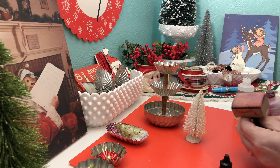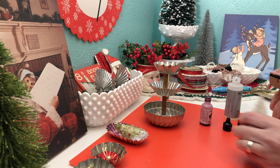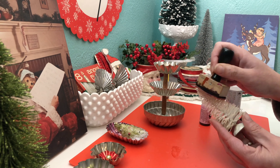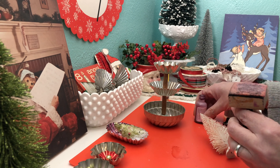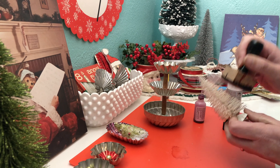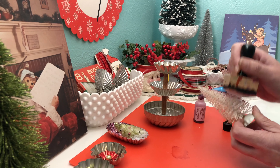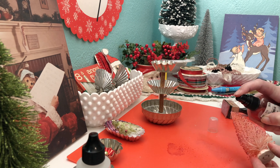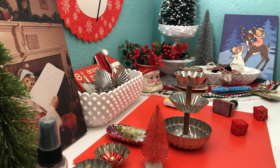None of my projects are actually planned — I kind of go with the flow and create what comes to me. I had found this white bottle brush tree, and I wanted it pink. I started out trying to dab some pink into it using alcohol ink, but it didn't quite color it the way I wanted, so I dug out some pink spray and sprayed it, and that worked perfectly.